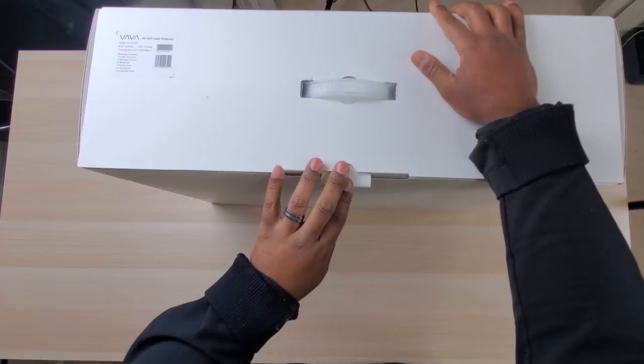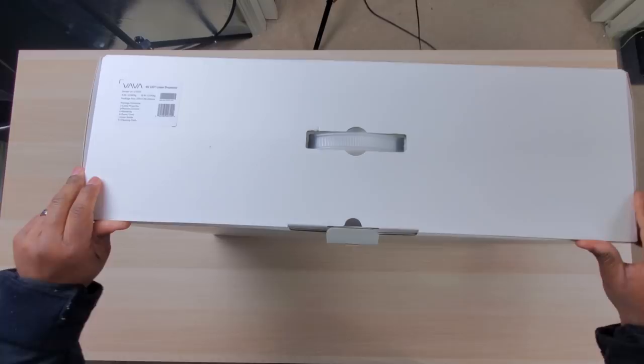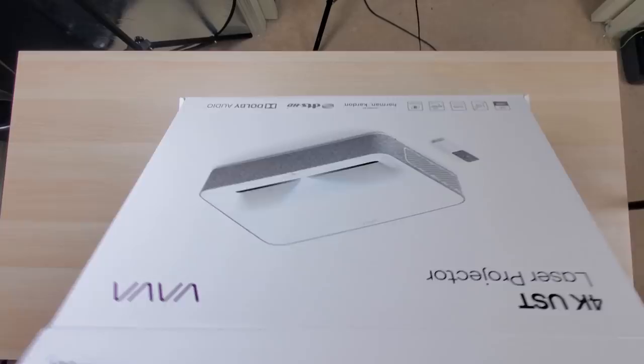This means it uses lasers as a light source, which not only makes it incredibly bright but also means you could get up to 25,000 hours of life from the light source, and you get full brightness once it powers up so you don't have to wait like you do with lamp-based projectors.